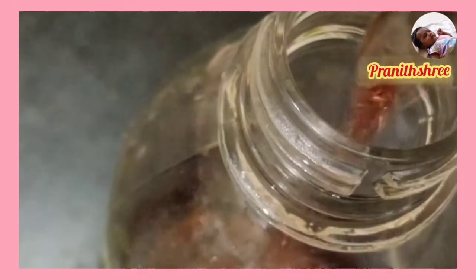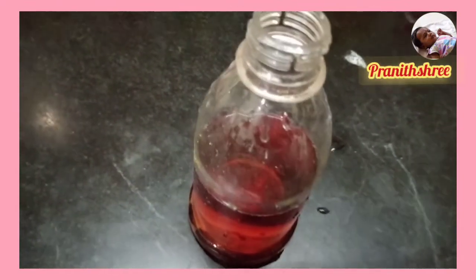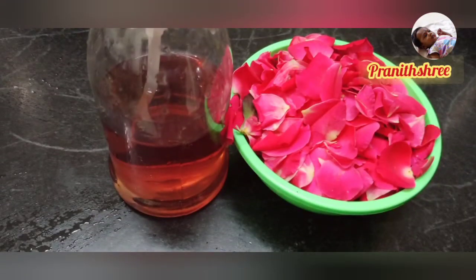Make sure you put a pink or dark color. You can store it in the fridge. We don't need to store the whole thing, so you can use it for face care.